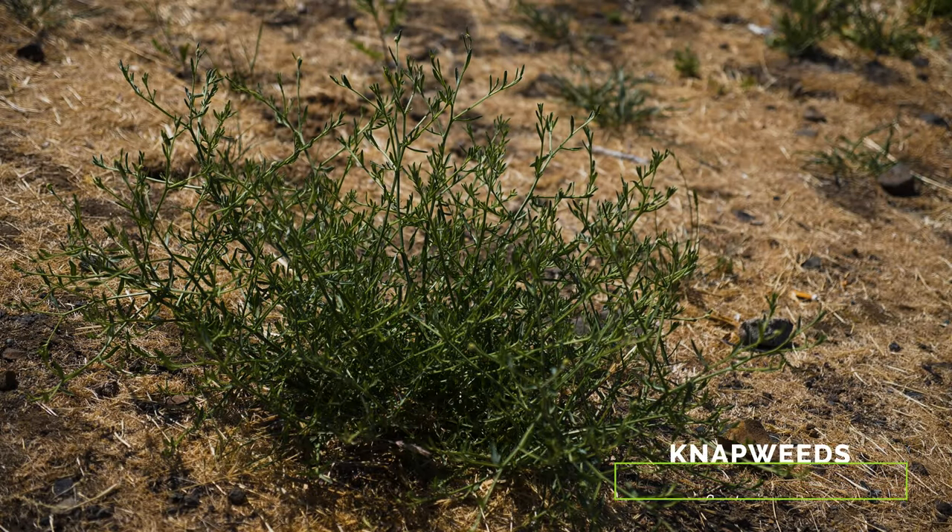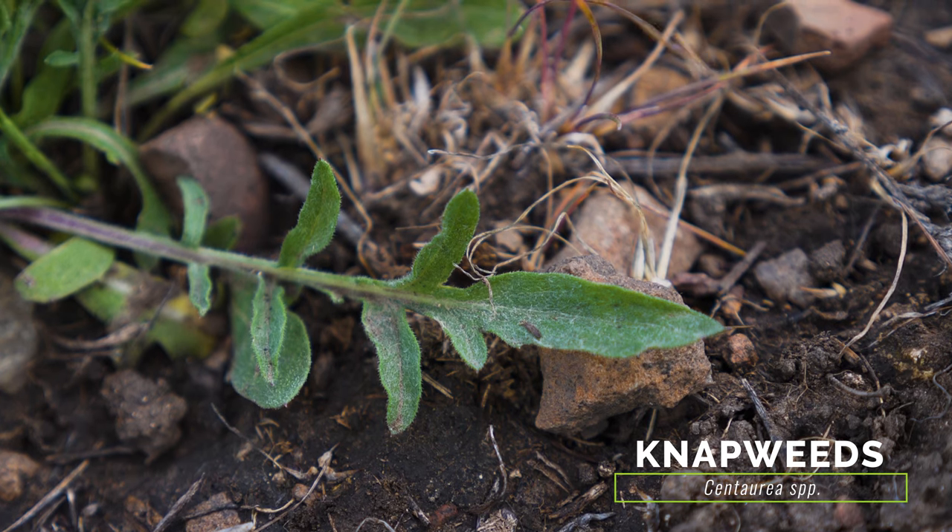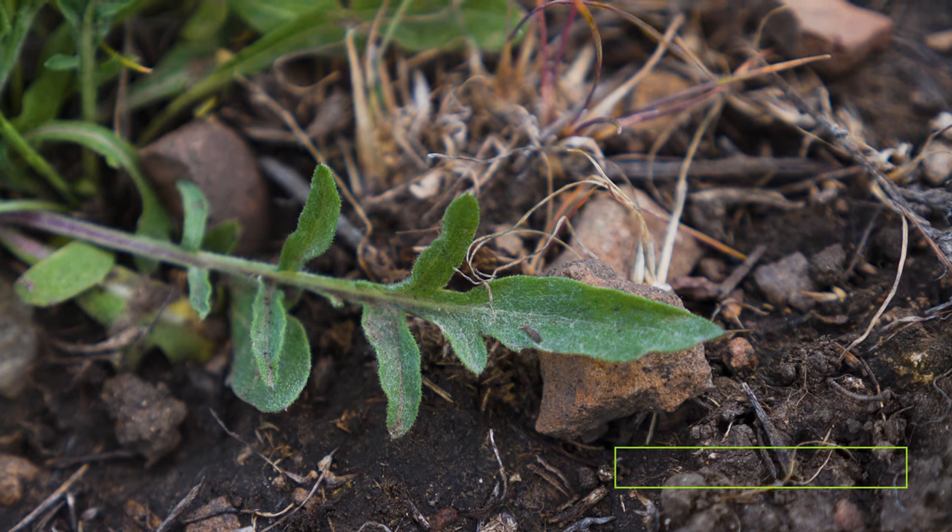Spotted knapweed is most often mistaken for other exotic and weedy knapweeds, most of which have similar grey-green, deeply-lobed, and often hairy leaves.